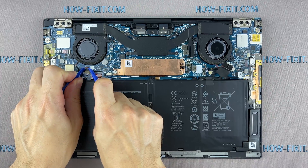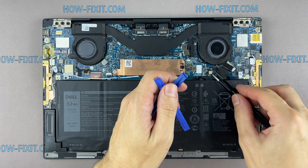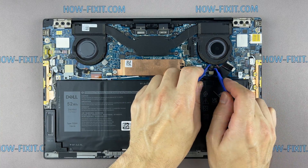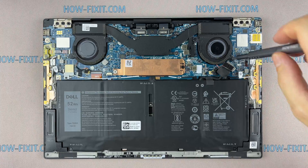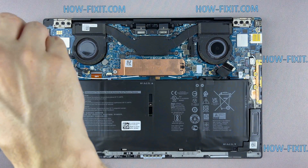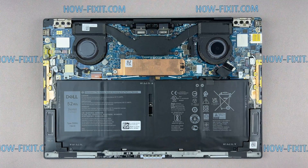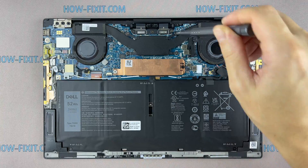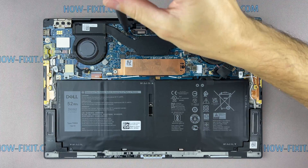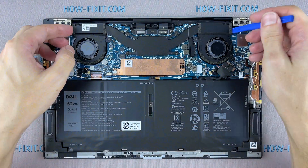Disconnect the fan cables. Remove all screws on the cooling system. Pay attention to the order of removing the screws — I recommend unscrewing in the indicated order. Now you can remove the cooling system by lifting it up from the motherboard.